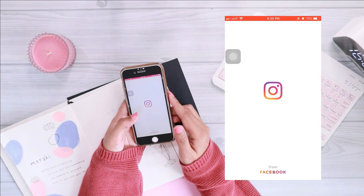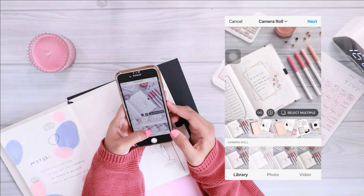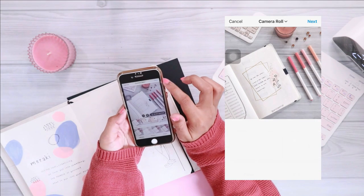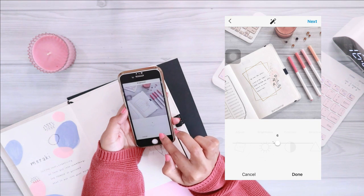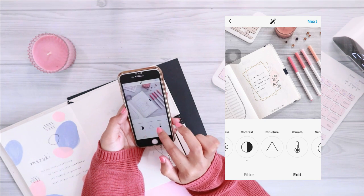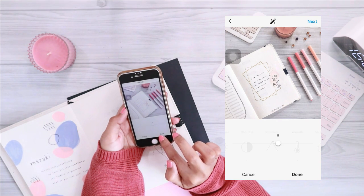Once you're happy with your image, simply tap the Save button in the top right corner. However, I need to remind you that this is not a one-size-fits-all solution — some images need more brightness than others. So before I upload my photos to Instagram, I normally adjust them a little bit using the edit function in Instagram itself.